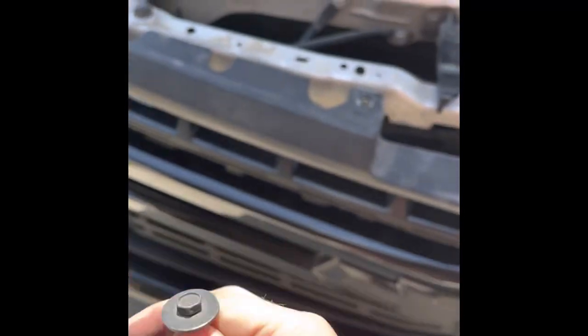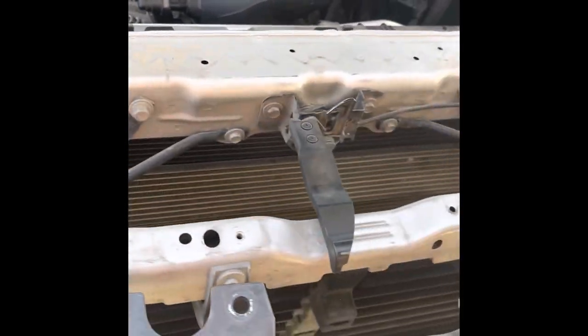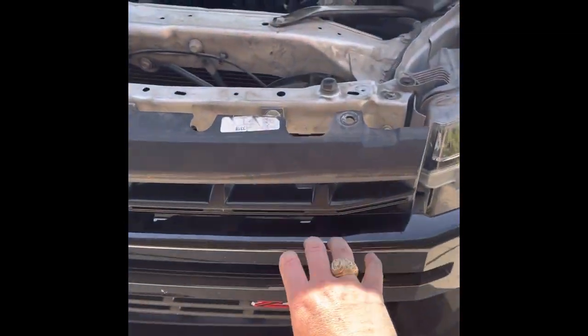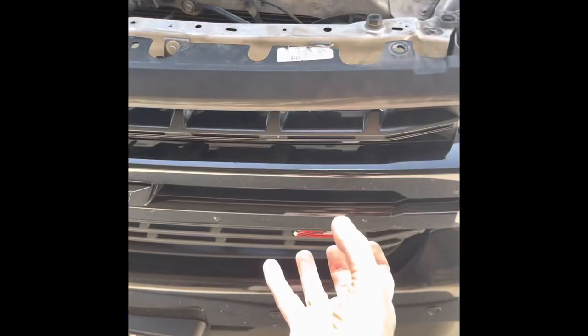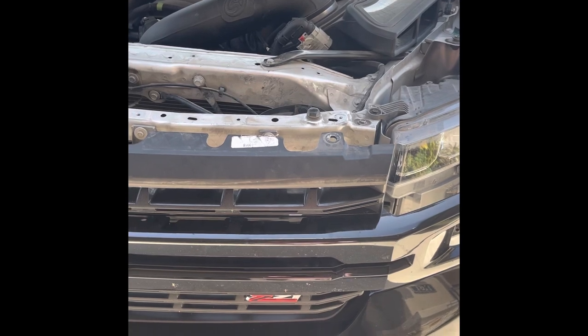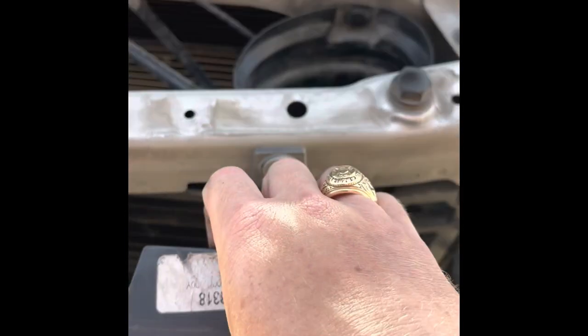There are four 10-millimeter bolts like this — they go right here. Unscrew those four around the top. Then, which is the very sketchy part, grab this grill right here. I use two hands and you yank it hard. It's got some clips back here. You have to kind of detach it from the top and then it'll pop right out.